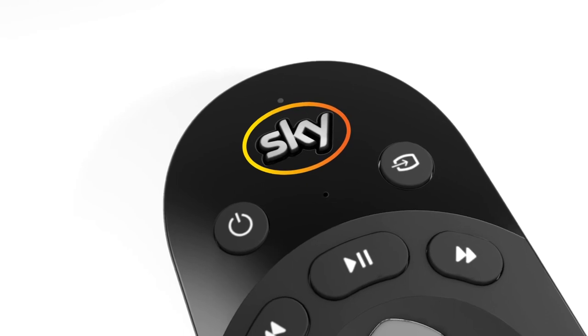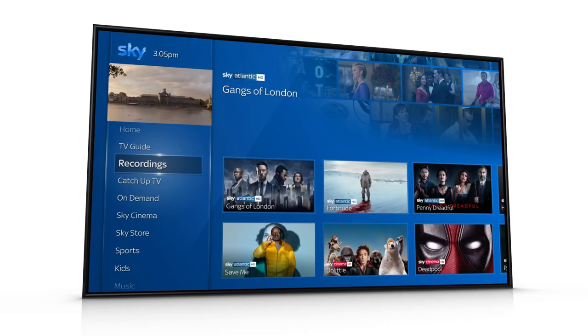Press Sky to find your recorded programs, or select Recordings from the home screen.